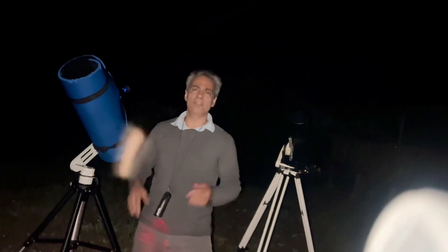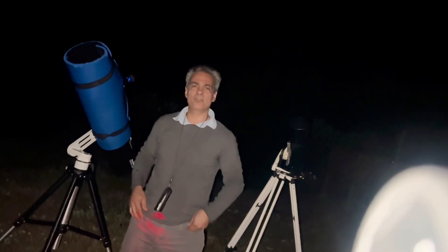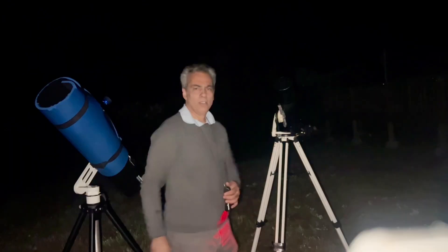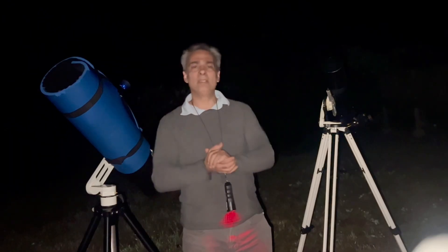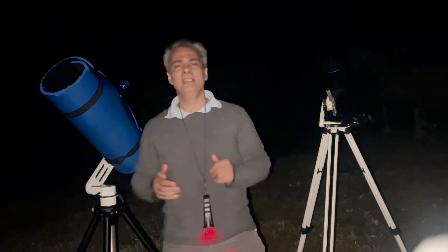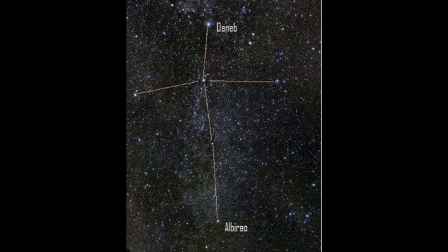Hey guys, welcome back to the Joe Jaguar Show — your best friend for science, astronomy, and telescopes. Today I have two telescopes out here and we're going to be looking at two objects: the Veil Nebula in the Northern Cross, and the North American Nebula.